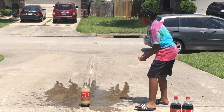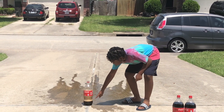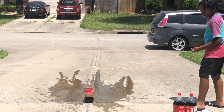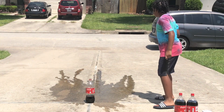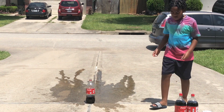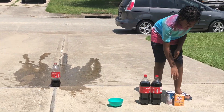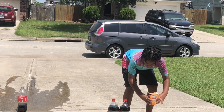Oh my god, y'all, that was awesome! Look at all the bubbles — there's still some Coke foaming. Wow, that was awesome! Even though I only used three Mentos it still exploded — look, it's going all down the driveway. Next up we have this Coke, and this time I'm gonna do it with baking soda.